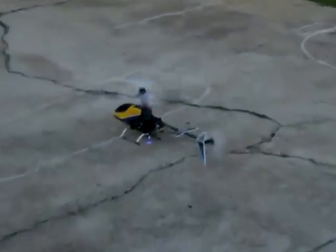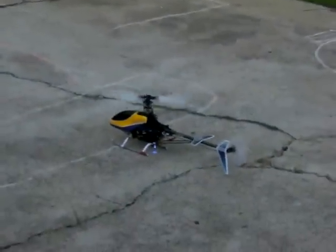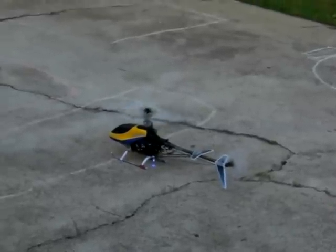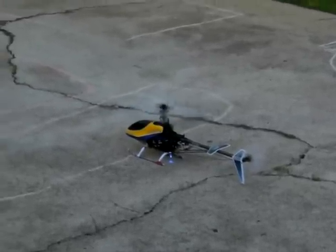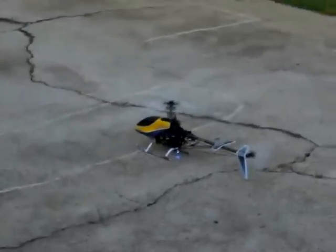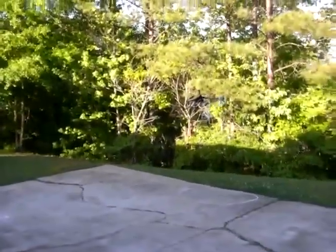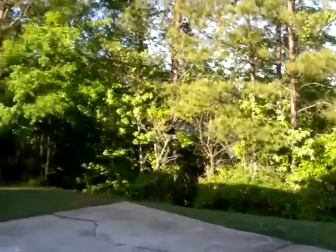I'll use the zoom. What do you think, man? That's cool.